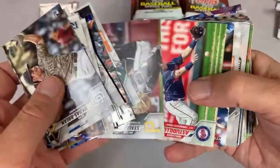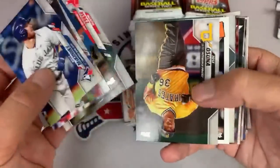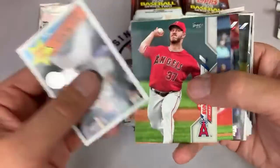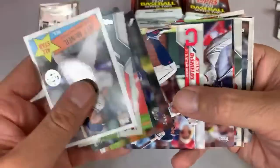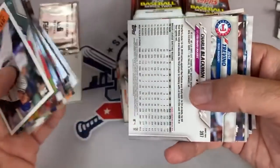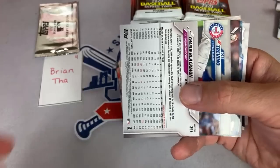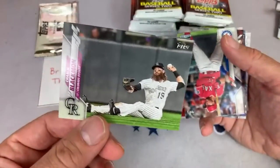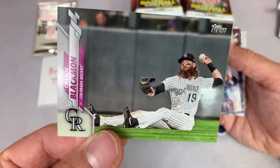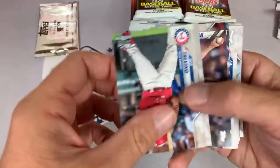We have Carlos Carrasco there. There's a Tigers foil card. One thing about Jumbos as opposed to Hobbies is the foil — you don't get the gold foils in Hobbies, only the silver foil cards. That's one extra bonus with the Jumbos. But these Hobbies are about half the cost of Jumbos. There's Charlie Blackman throwing from a seated position right there — Chuck Nasty can do it all, that's his nickname.